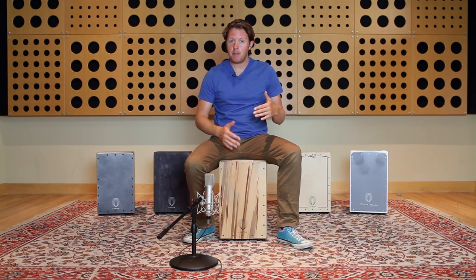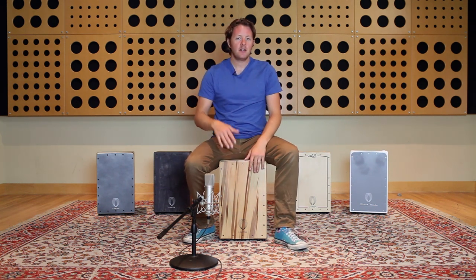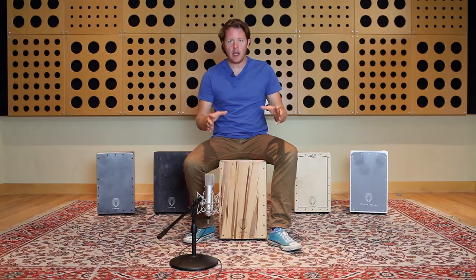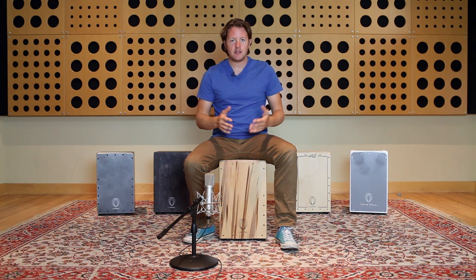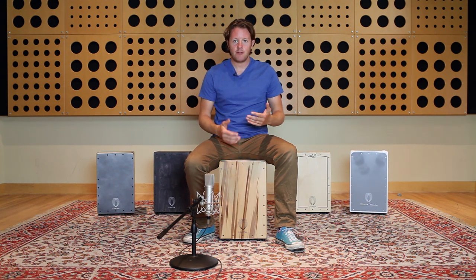Now I'm going to introduce you to the technique of changing the pitch of the cajon with your foot. Many cajon players are now using this technique — they've been using it in Peru for a long time — and it's a great way to get many more tones out of your cajon. It sounds cool and it's great when you play it with fills and also with grooves. I'm going to play a couple of grooves and fills demonstrating the use of the foot to change the pitch.